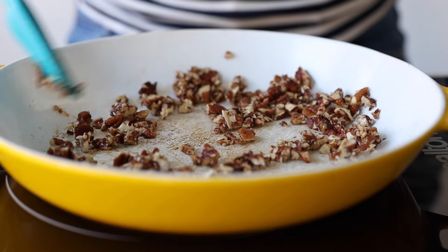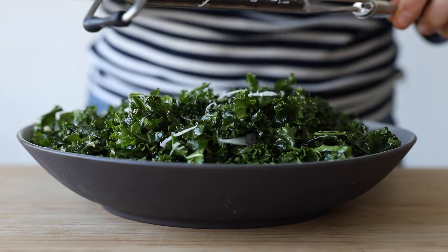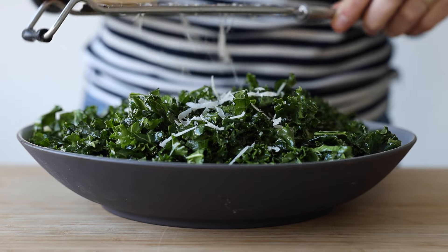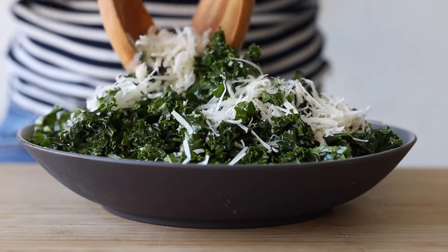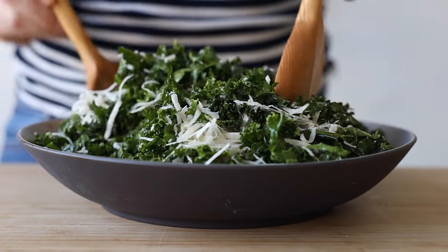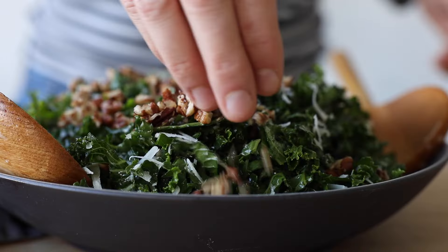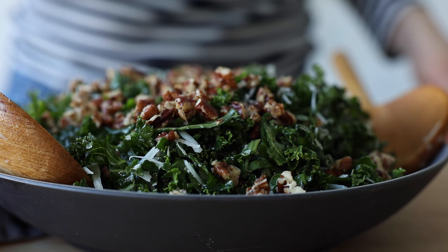Set the nuts aside to cool while you grate about two ounces of parmesan cheese on top of your seasoned kale. The bigger the holes in the grater the better, so you get nice big chunks of parmesan with each bite. Then use two spoons to mix the parmesan into the kale before adding the maple candied nuts all over the top.